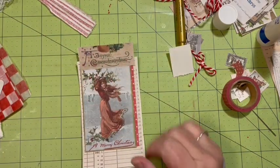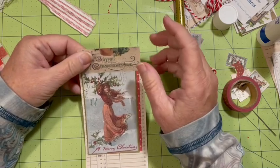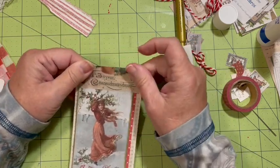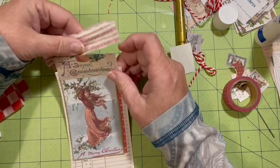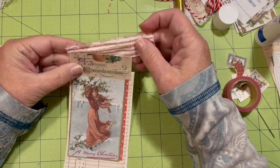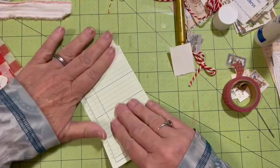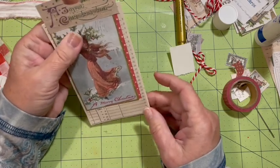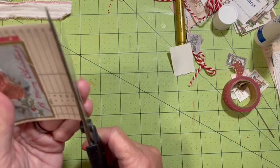We might want to go ahead and add a little something on here, or we can wait till this is in the journal. If this is a December daily, right here might be a good spot or even down here for the date. I like that — remember I started out wanting to use the fabric, but I do like it. So very very simple. You've got this on the back and I'm not distressing it. I'll come down here and cut off that line.